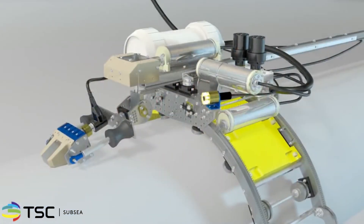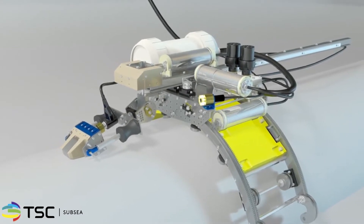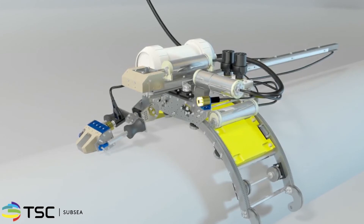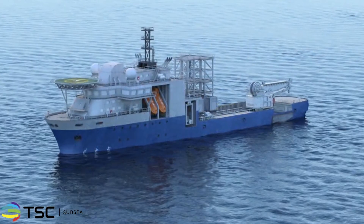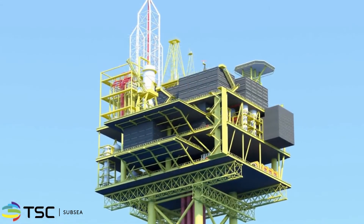By negating the need for an expensive diver support vessel program, the Node Scanner can provide a cost-efficient solution for complex inspection geometries. Entire diver teams and diver support infrastructures can be replaced by a small team of topside TSC technicians and operators.